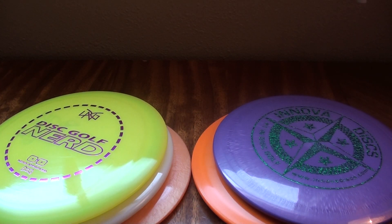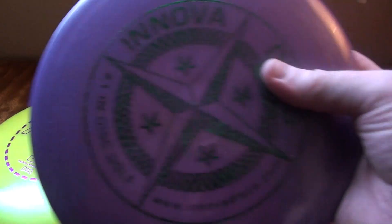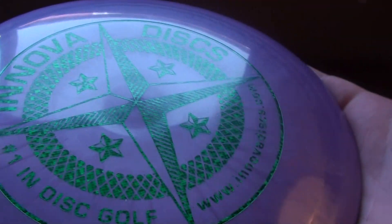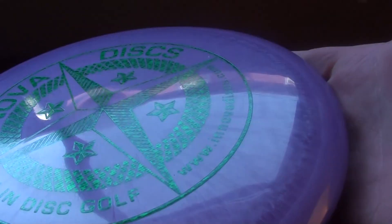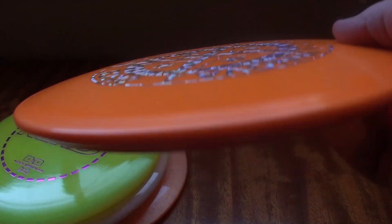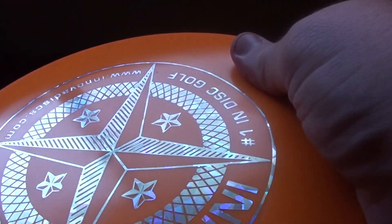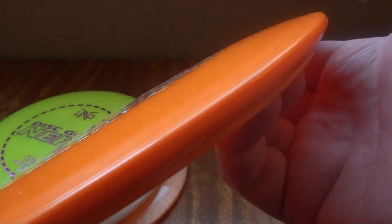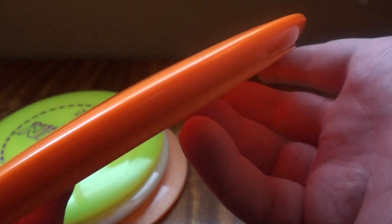Stepping up to higher quality plastics, you have the G-Star plastic from Innova - a more flexible, more premium plastic that's more durable than DX, with a nice grip and feel, though you're going to spend more money on it. Same thing with the Star plastic from Innova - nice feel, good grip, maybe not as grippy as some DX plastic, but it is a premium plastic that will maintain flight characteristics for a long period of time and be very durable.